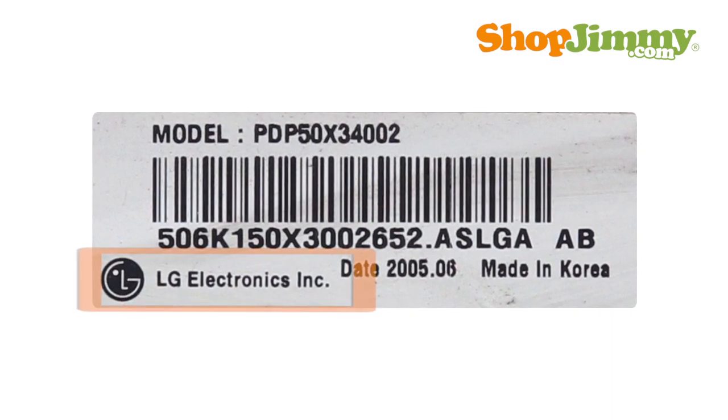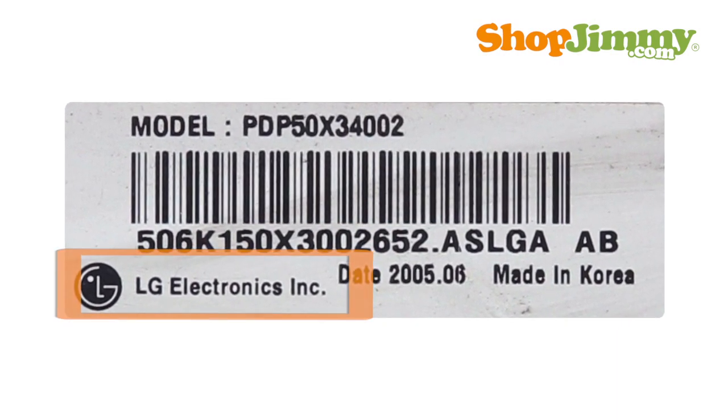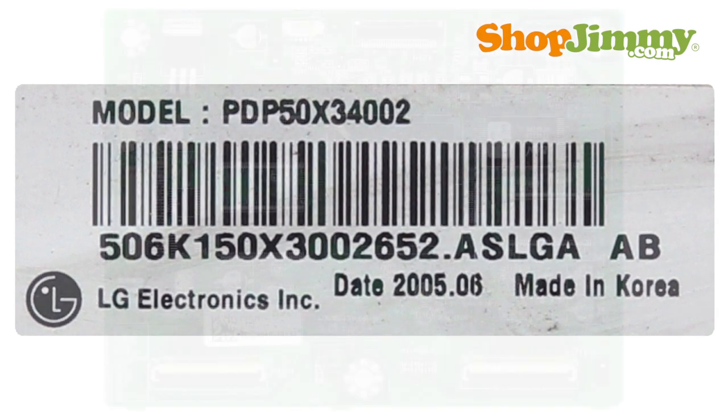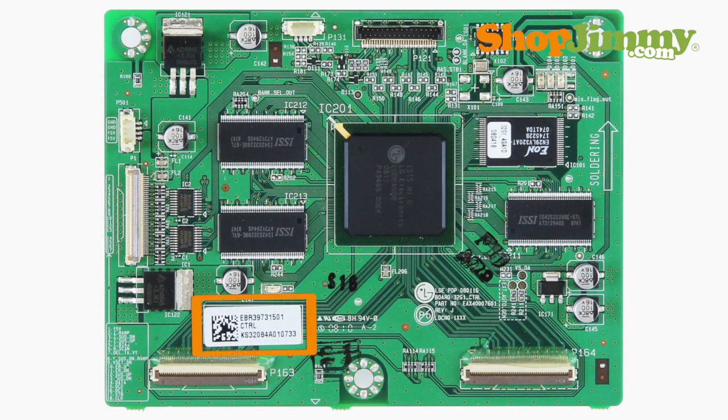If your plasma panel label contains an LG or LG Philips logo, then the plasma panel parts will be identified using LG part numbers. The part numbers are printed on a label on the board.